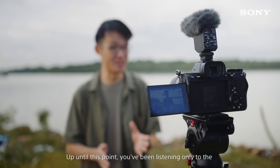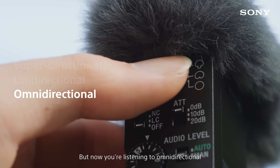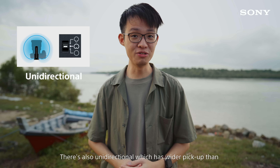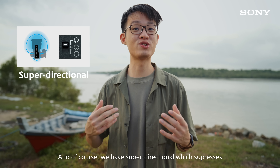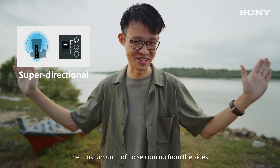Up until this point you've been listening only to the super directional directivity pattern, but now you're listening to omni-directional, which picks up sound coming from all directions. There's also uni-directional, which has a wider pickup than super directional but still suppresses sounds coming from behind the mic. And of course we have super directional, which suppresses the most amount of noise coming from the sides.